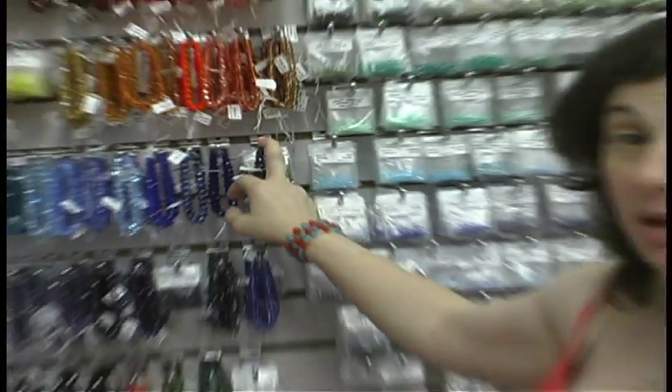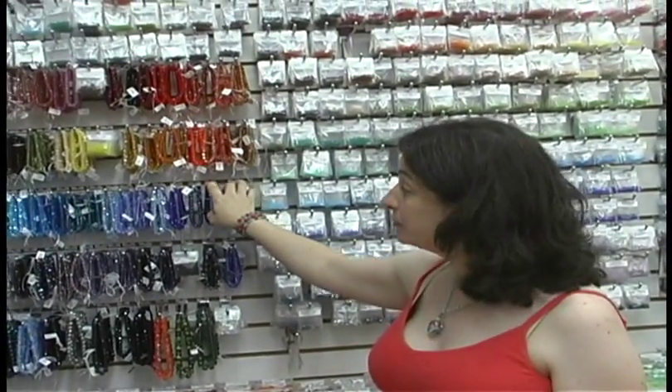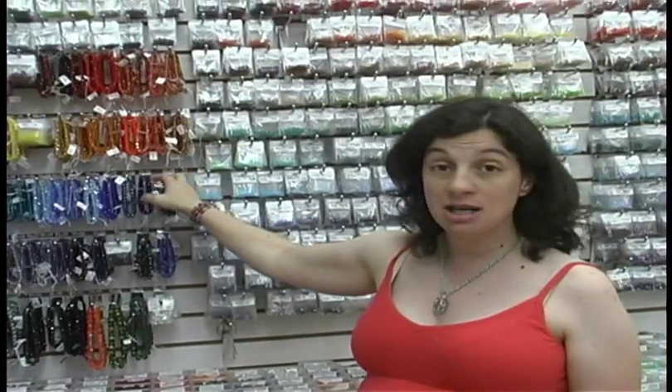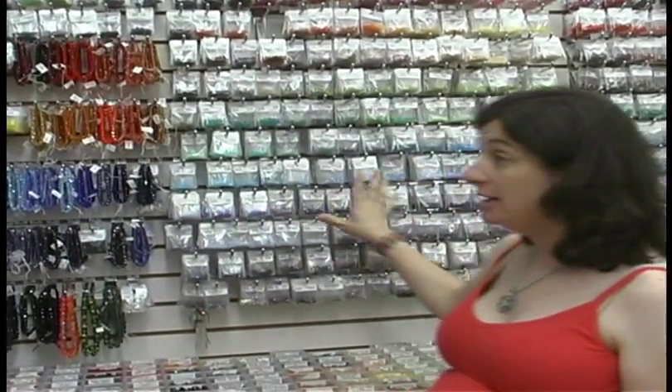One of the biggest collections we have here at BeadFX is our firepolish collection. This is another type of Czech glass bead. As you can see, it comes in a very wide range of colors and is extremely sparkly. It comes in various sizes: 2s, 3s, 4s, 6s, 8s, and we have a few in 10 as well. It's a very nice bead.